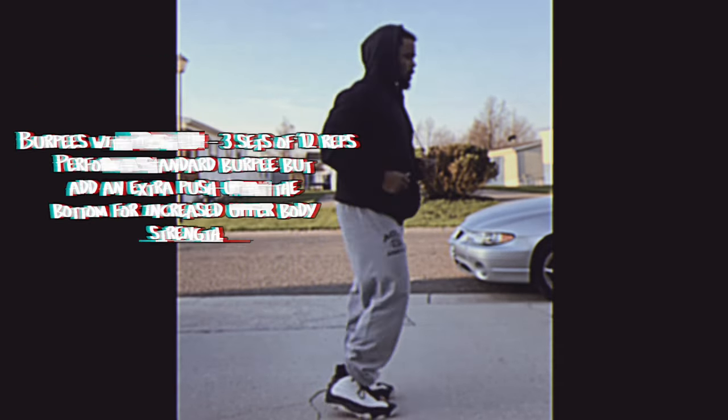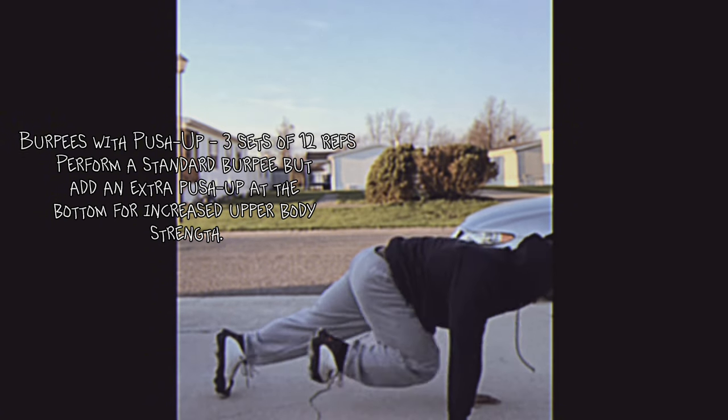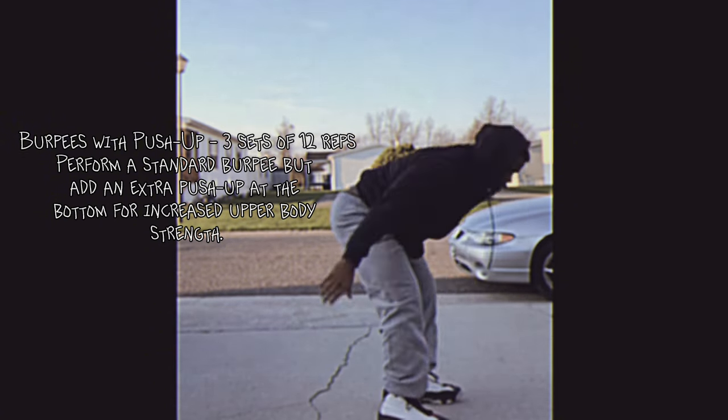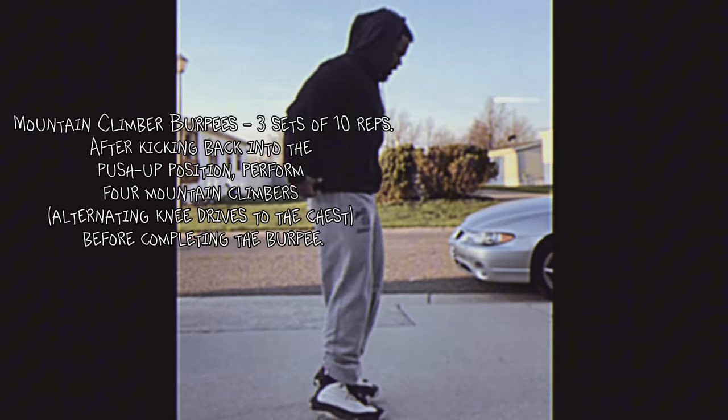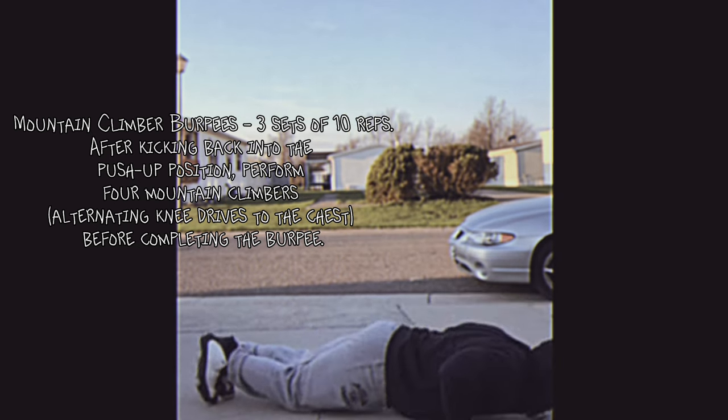Burpees with push-up: three sets of 12 reps. Perform a standard burpee, but add an extra push-up at the bottom for increased upper body strength. Mountain climber burpees: three sets of 10 reps. After kicking back into the push-up position, perform four mountain climbers — alternating knee drives to the chest — before completing the burpee.